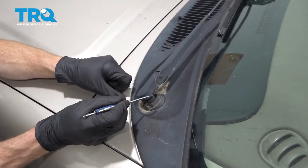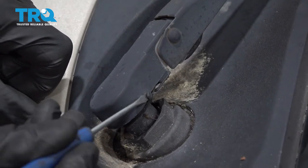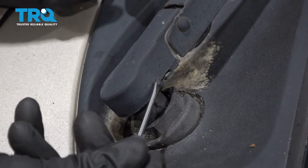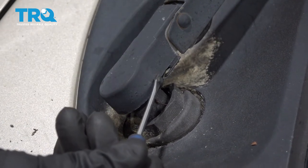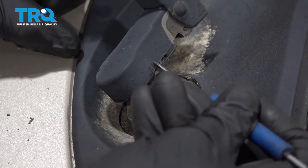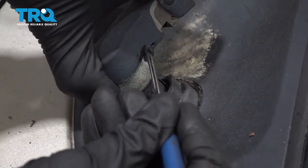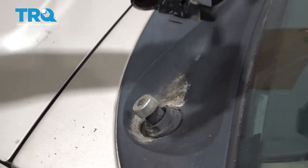Looking at the wiper arm, there's a little tab that you can see closer to the windshield. We want to gently try to pry against that. You're going to feel that it only goes so far until you carefully lift up on the arm itself. At this point, I can tilt this as far as I need to, and then I can lift it up and away from the vehicle. Let's set this aside.